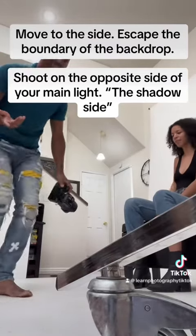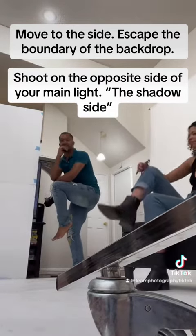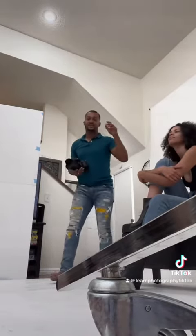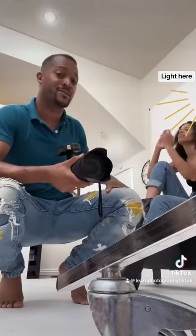You thought you had to shoot into the backdrop every time? Go ahead, hit him with like a knee or something, kind of posing in. I'm shooting — this is the cinematic look. I'm shooting off to the shadow side of my subject. This is going to create a bit of a rim of light around her face if I'm shooting on that side.